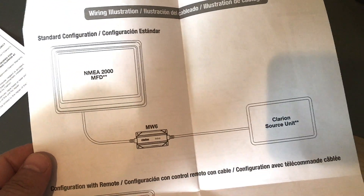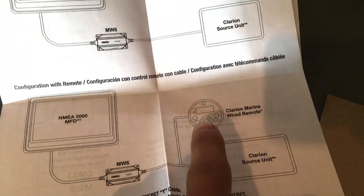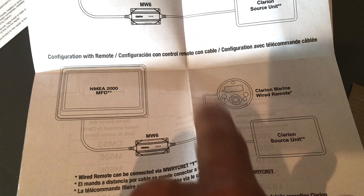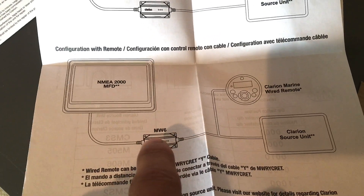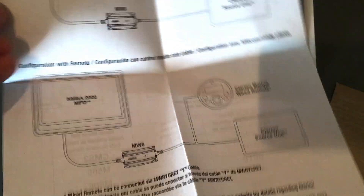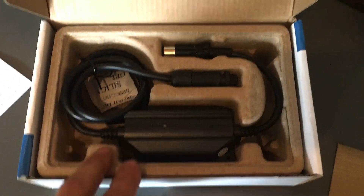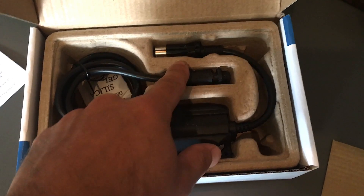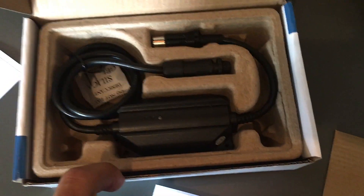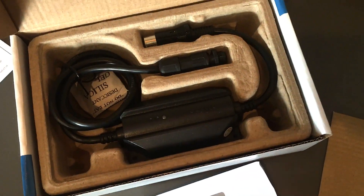And then on the back side here, pretty straightforward installation. I actually have this Clarion Marine wired remote, so I have a splitter that I'll show you here in a bit. And that is the MW-6, and there's your multifunction display. It should be a pretty straightforward installation — there's the unit itself, pretty small. It has the NEMA 2000 side and then a DIN connector that connects up to the remote, and that is pretty much it.